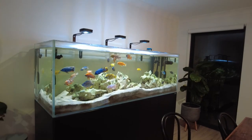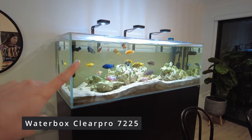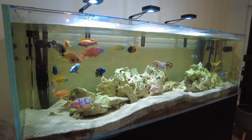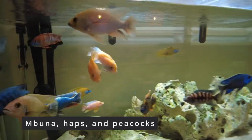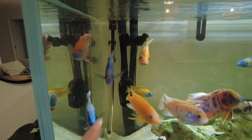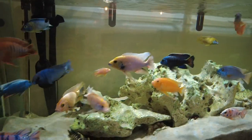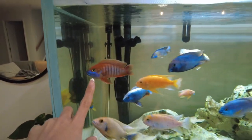The tank I've got here is a Waterbox Clear Pro 7225 and I got the cabinet and tank combination from Waterbox. The stocking I've got is a mixed Lake Malawi species tank, so I've got a mix of Mbuna, Haps, and Peacocks. The Mbuna are the rock-dwelling cichlids — the ones with the rounder faces. The Haps have bigger heads and bigger mouths and are more predatory. The Peacock cichlids have more flared, colourful, dainty fins.